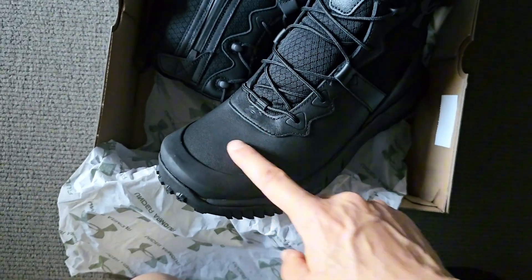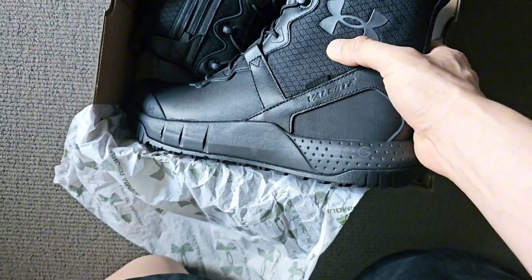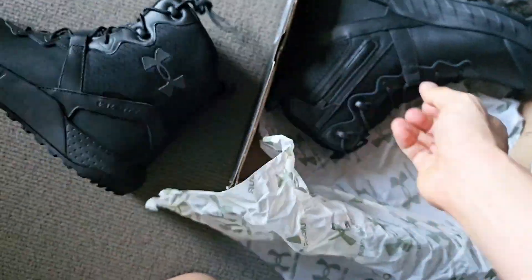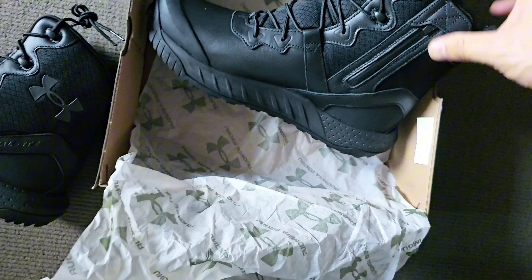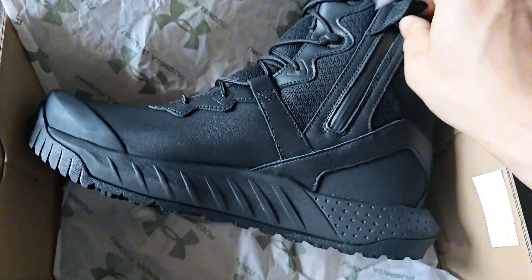I don't think the tongue is made of leather — that's some sort of synthetic — but it's all leather on the sides all the way up, and then it becomes synthetic toward the top.